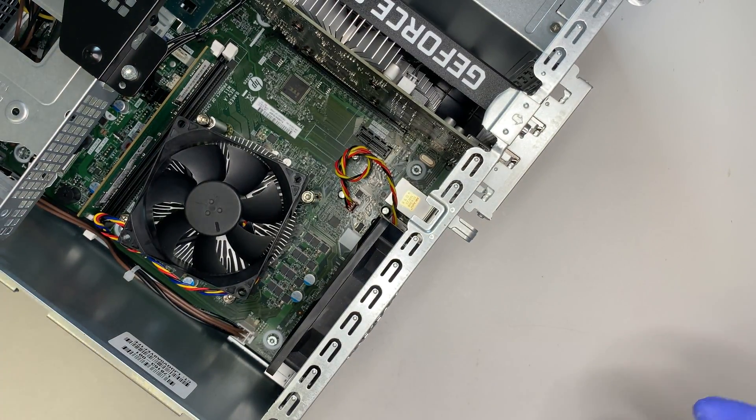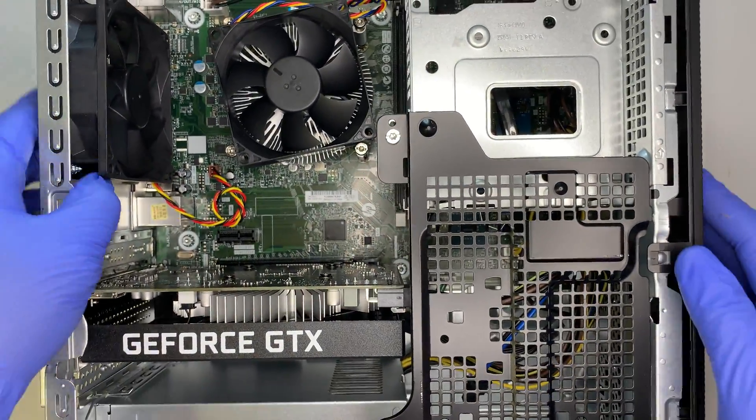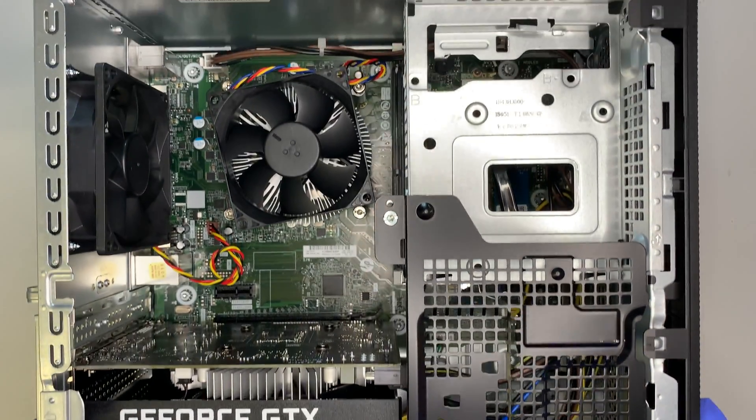Once the side panel is removed, let me turn it around to show you how the desktop looks inside. This is the full desktop interior and here is how it looks.